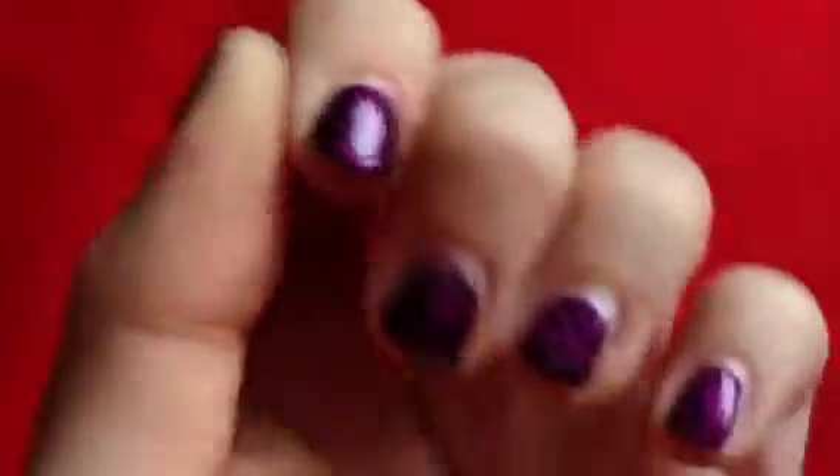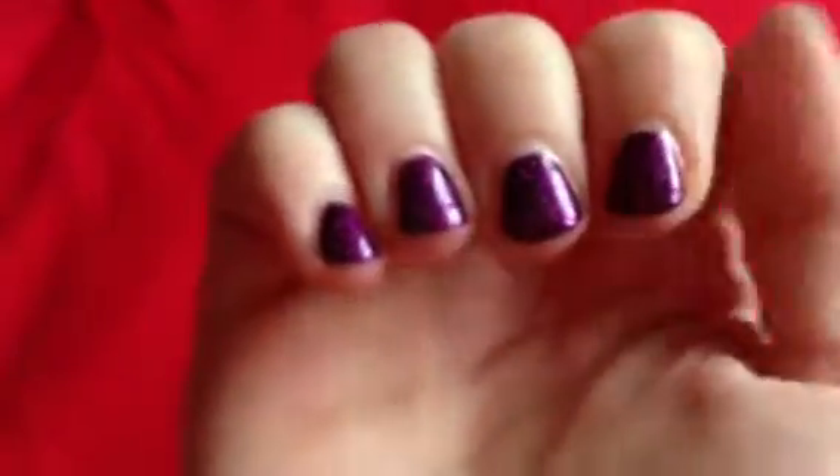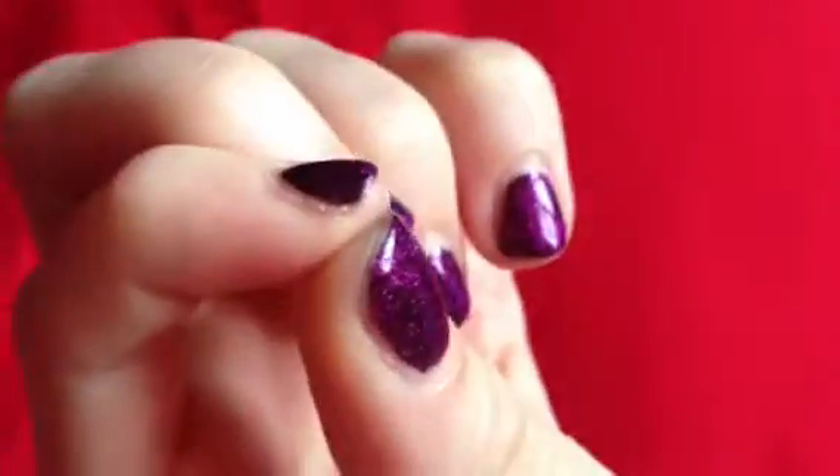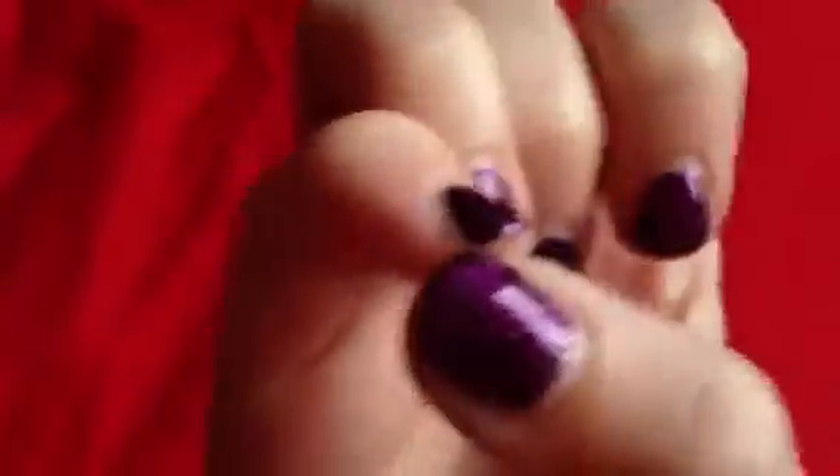It's coming off here and it's supposed to be guaranteed for 15 days. So far I'm not finding it's a great deal. There it's lifting again. That one's a bit of a blob.